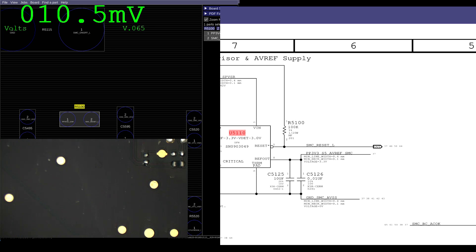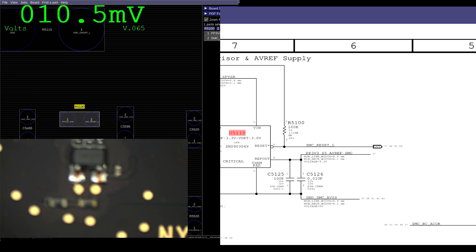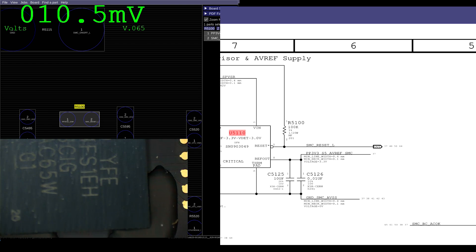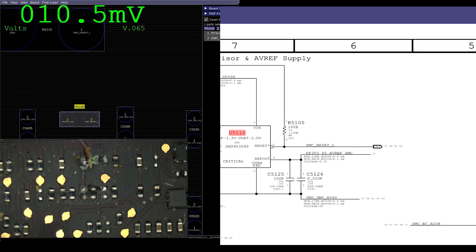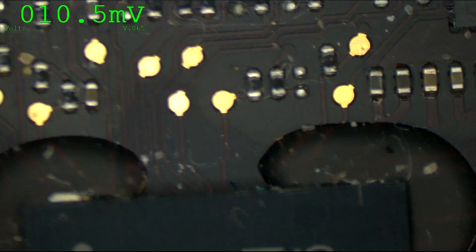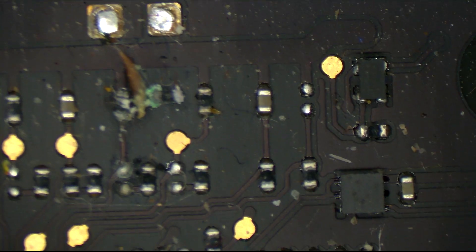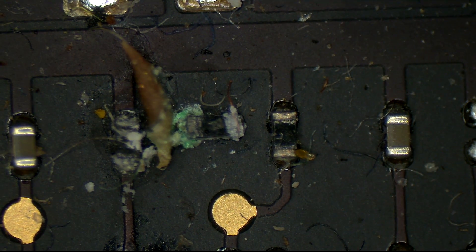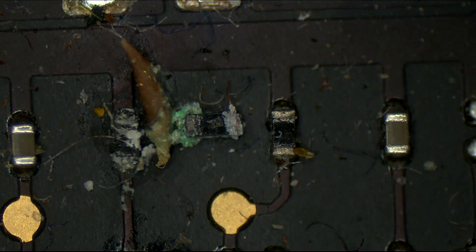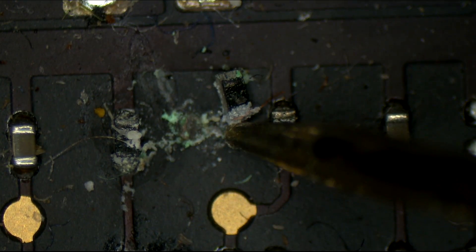We turn the board around, we locate it, and we're going to find this little resistor and see what's wrong. And as you can see, the little resistor had something spooge all over it — look at all that on the side of that resistor. And it just comes right off the board. Begone.